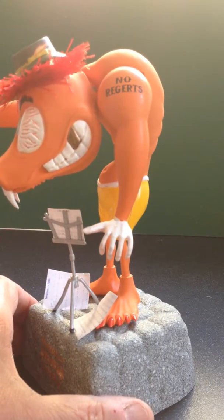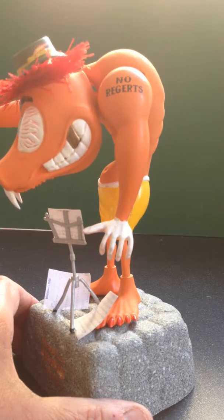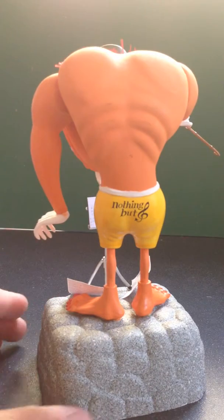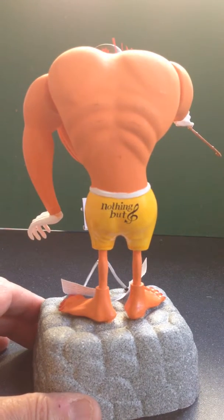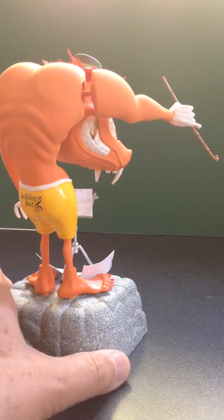He's got a few problems with spelling as you can see by his tattoo on his arm. He's got something else written on his underpants, but that's the way he likes to conduct.